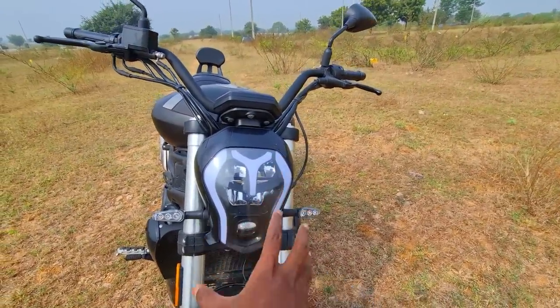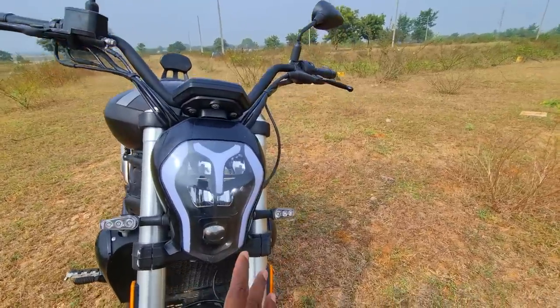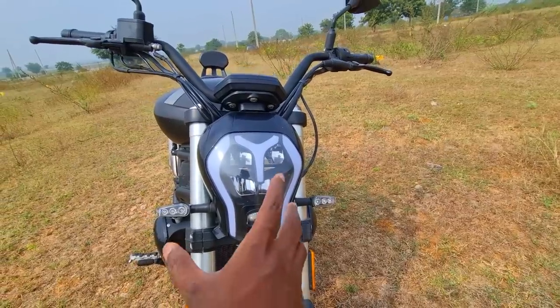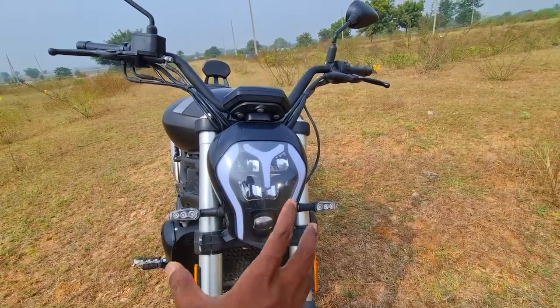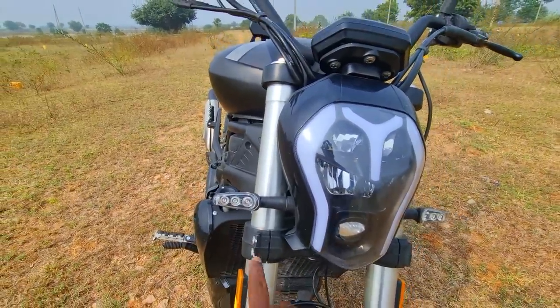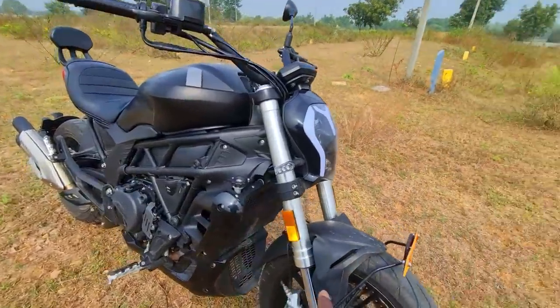Starting with the design: the headlamp comes with LED lighting and LED DRLs that look nice and menacing — gives you a General Grievous-like, robotic, very sinister kind of look. The LED turn indicators also look very premium quality. Then you have massive, chunky USD forks.